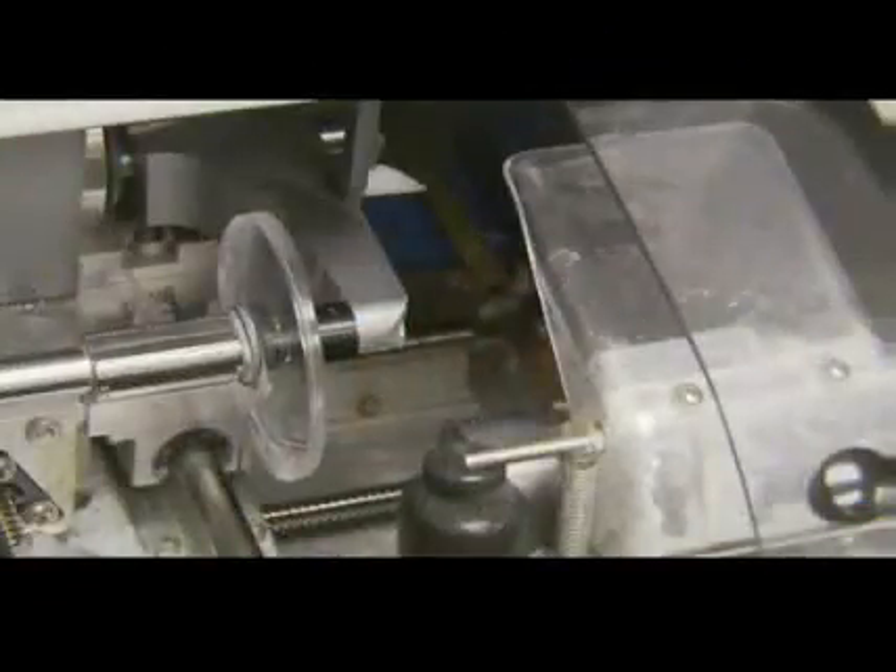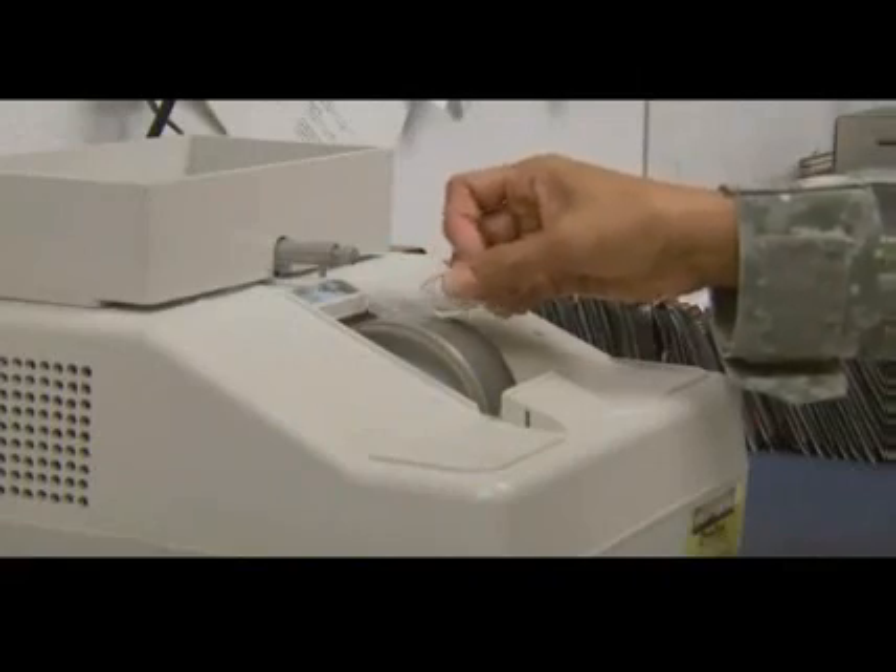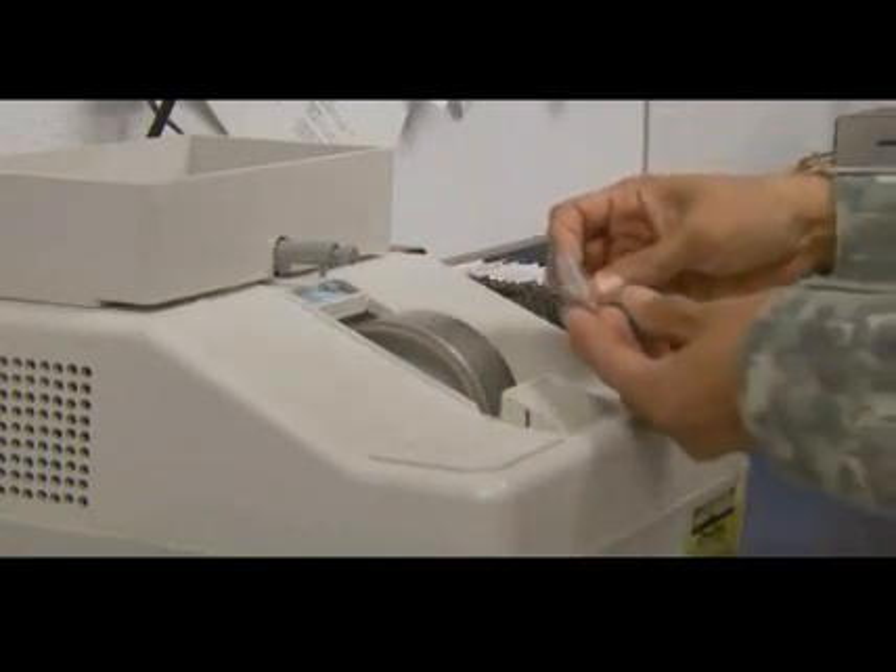You will use automatic edging equipment to edge the lens to the proper size and shape, and utilize a manual hand edger to apply a safety bevel to each lens.